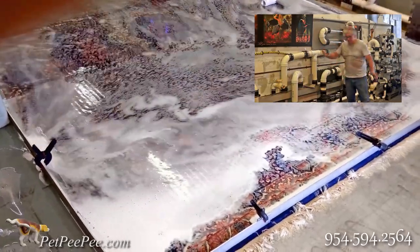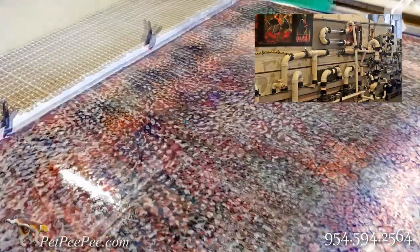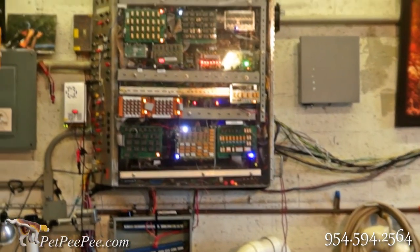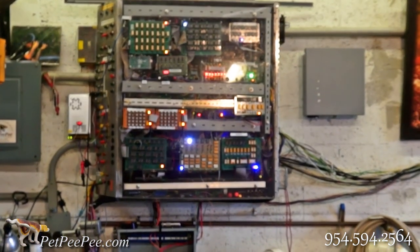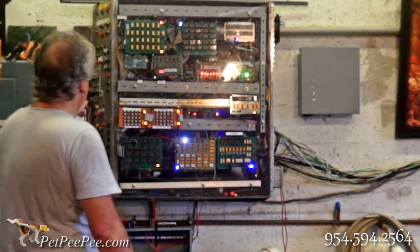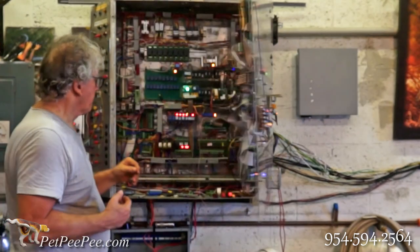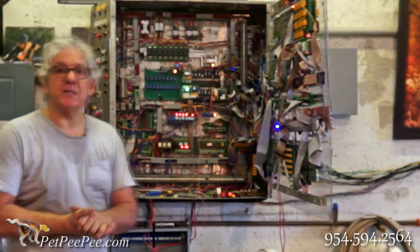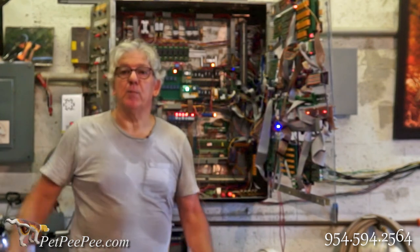After everything is done here, the cleaning runs fully automatically — I built this system myself. This is the electric box I built specifically to do what I want. I built it myself because there is nothing like this on the market, and it's controlled by a computer.